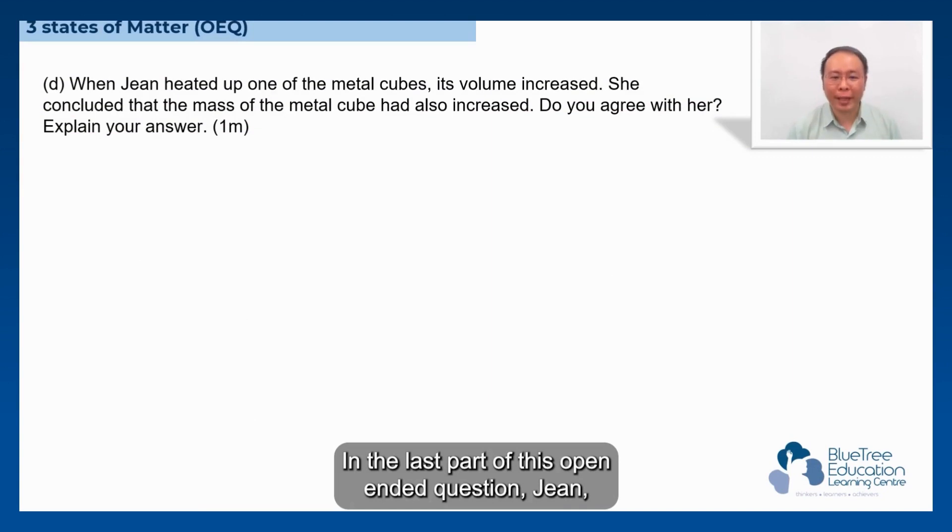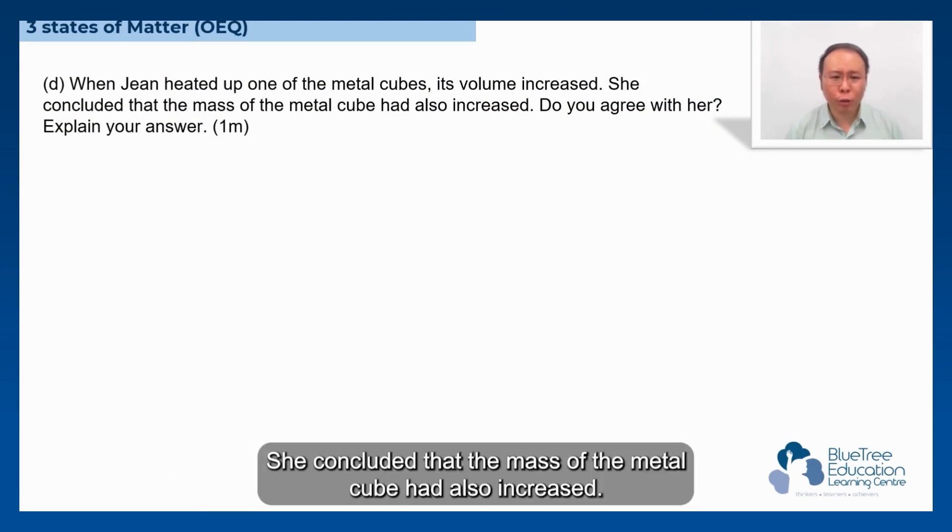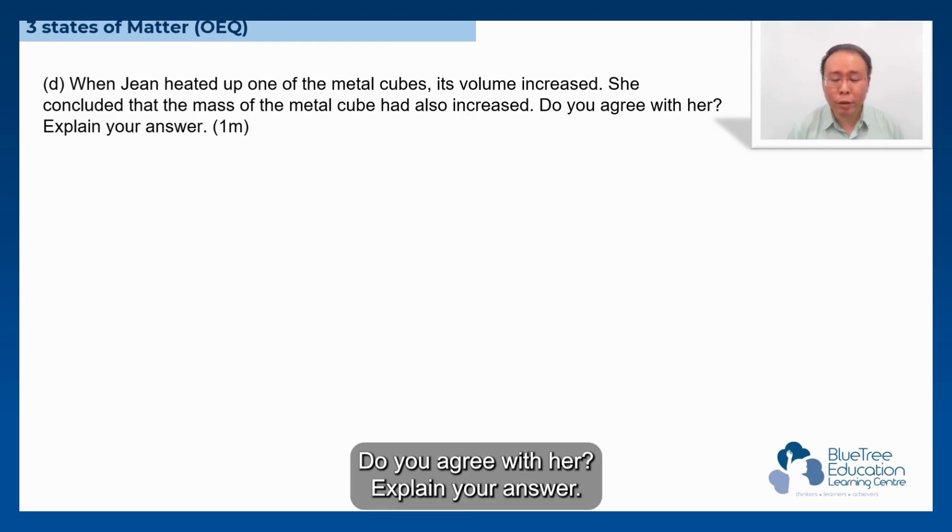In the last part of this open-ended question, Jean heated up one of the metal cubes. Its volume increased. She concluded that the mass of the metal cube had also increased. Do you agree with her? Explain your answer.